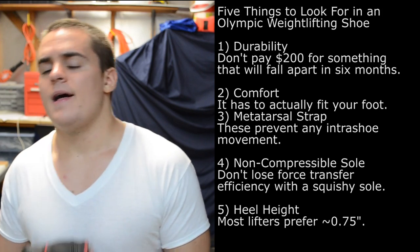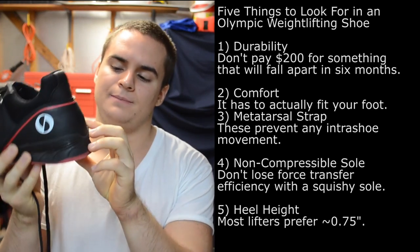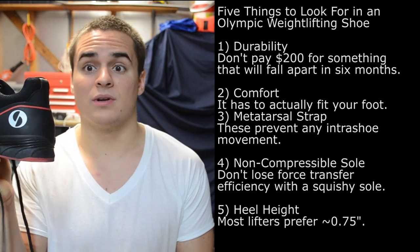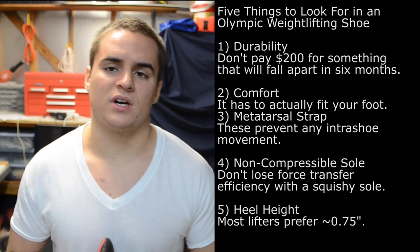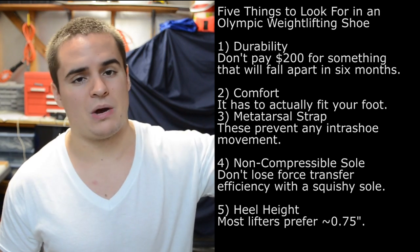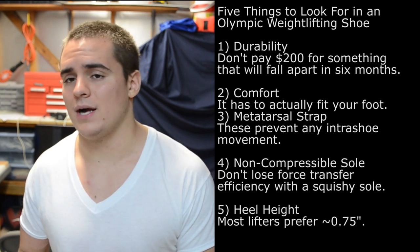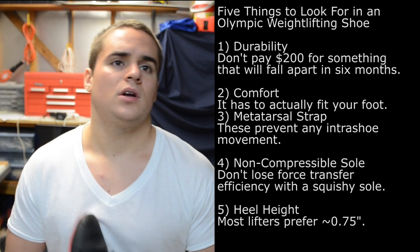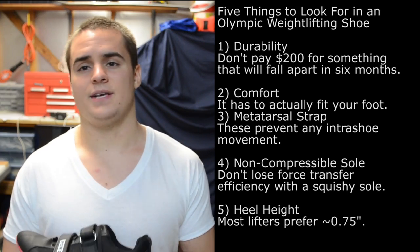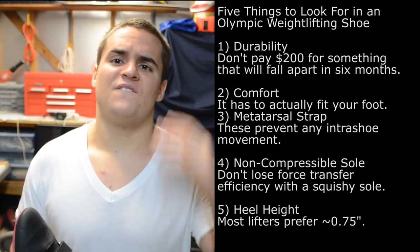The last thing you're looking for is heel height — the effective heel height, which is the difference between the front of the shoe and the back. The Sabo Powerlifts have an effective heel height of about three-quarters of an inch, which is really the standard nowadays and works best for most people. If you're really tall you might want something taller, and if you tend to get forward on your squat or you're really short, you might want something shorter. Wide stance squatters also often prefer a flat shoe, but for the rest of us, three-quarters of an inch is generally just what the doctor ordered.